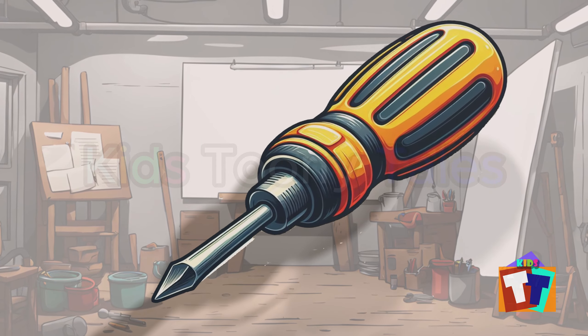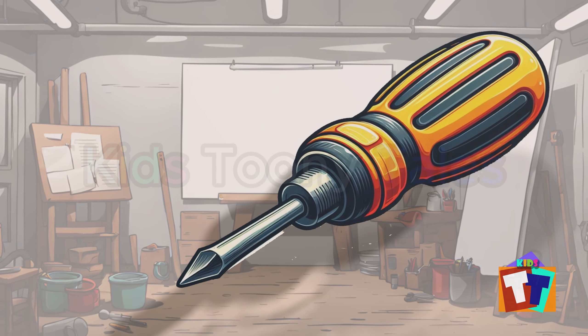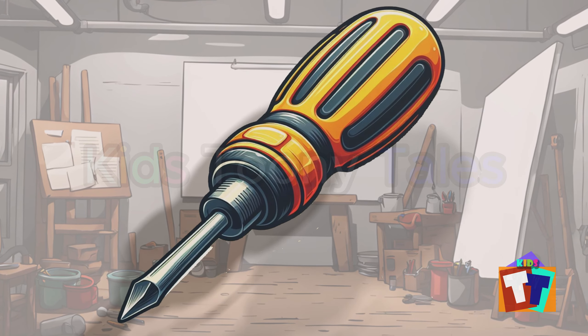Oh, look. It is a screwdriver. Yes, correct. You are right. Screwdriver.